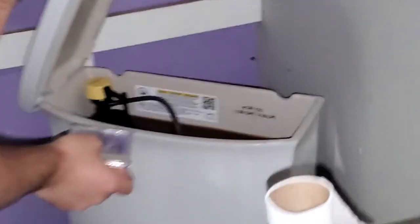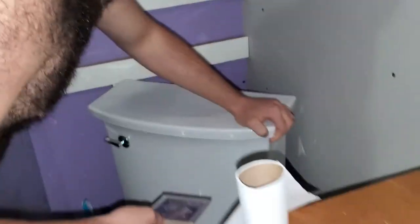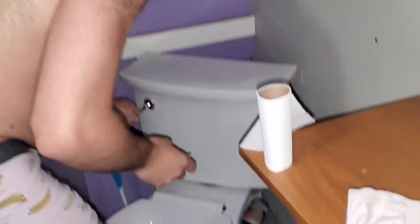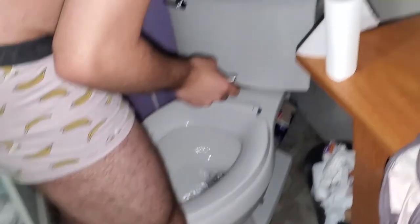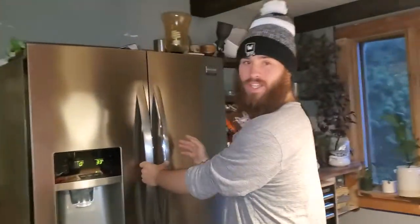Wait — the water over here is brown, what the heck? Oh no, the toilet's brown. All right, since we got — come over here — since we got the...